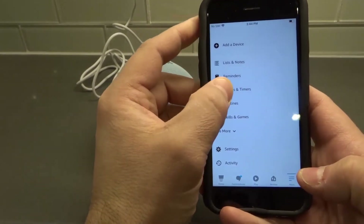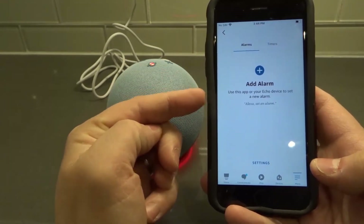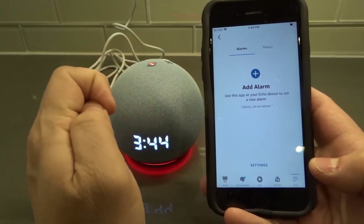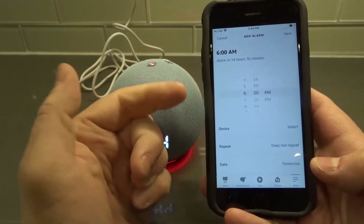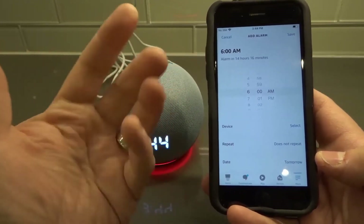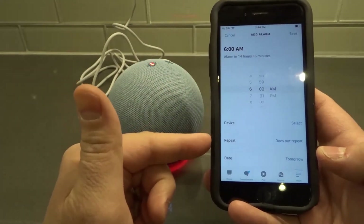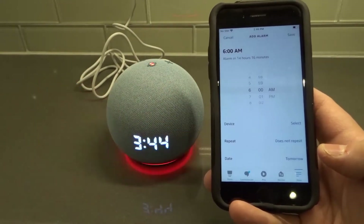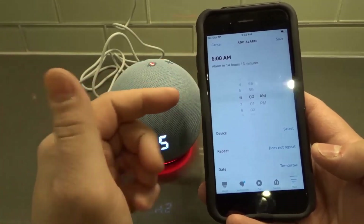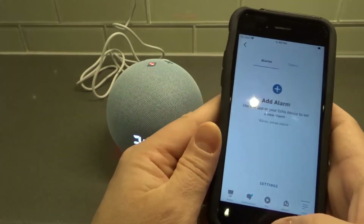Tap 'More' in the bottom right-hand corner, then tap 'Alarms and Timers.' From there you can add an alarm — tap the plus to add one. You can choose what time you want your alarm to be, choose the device you're adding the alarm to, whether or not it repeats, the date, and so forth. Once you choose all those options, hit 'Save' in the top right corner.